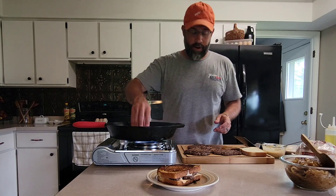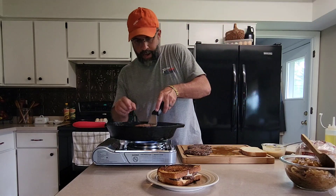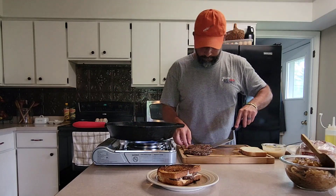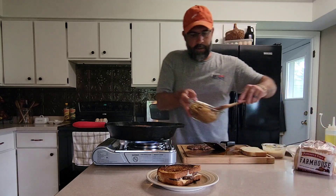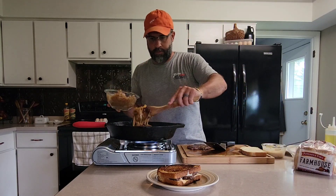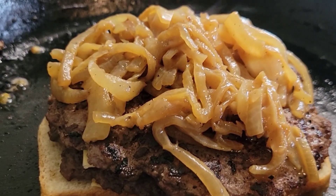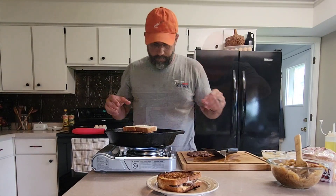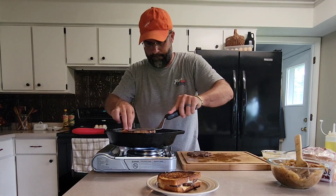We'll go ahead and add in our next piece — a piece of American, one of our patties, another piece of American, another one of our patties, and some of those caramelized onions. Add our last piece of toast, give this a flip, and give that a few minutes on that side. We'll be good to go.